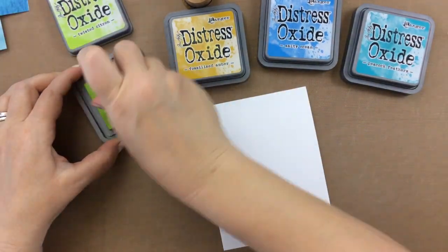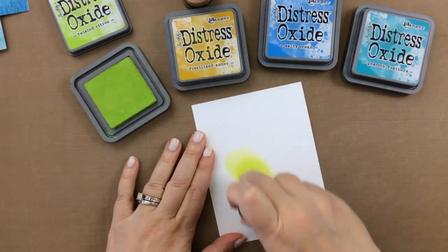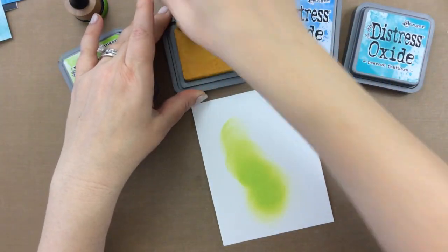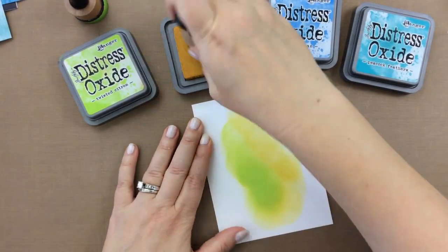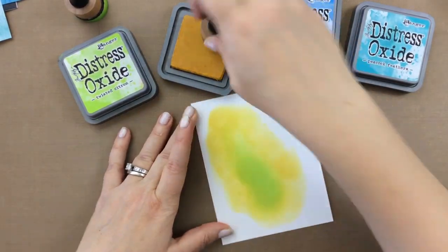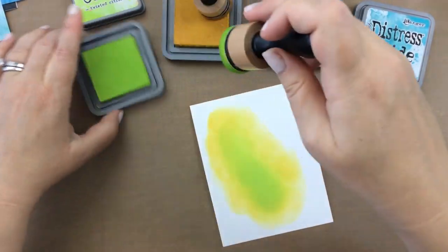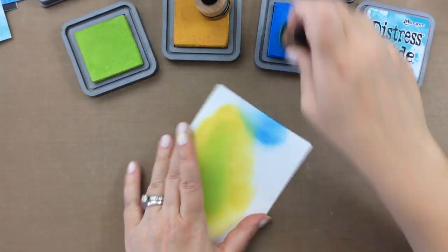Hello everyone, it's Carrie and today I have a fun project. As I was looking at the jellyfish stamps in the Hedgehog Hollow June kit, I thought I would try to create the bioluminescence that most jellyfish emit. It's a chemical reaction that causes them to emit light. Over 90% of jellyfish are able to produce this bioluminescence, so I thought it would be really fun to try to make a card showing that beautiful light.